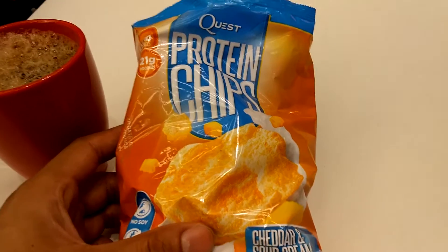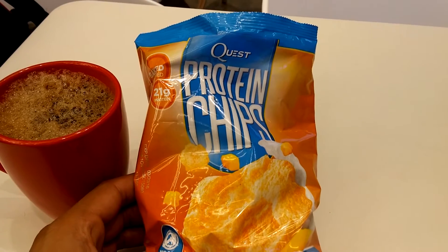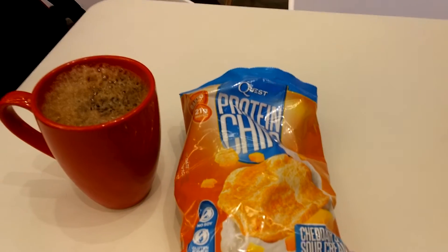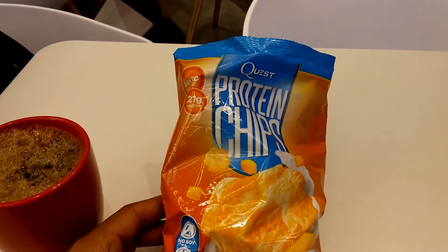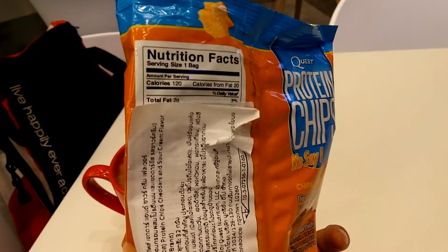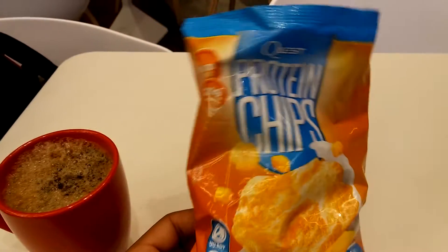I won't be able to film any workout footage but I still wanted to put a video out to let you guys know what's going on. I might try filming with my phone but the quality obviously won't be anywhere near as good. Because I couldn't train when I wanted to and already had my pre-workout meal and coffee, I bought a pack of Quest protein chips — 21 grams of protein, 5 grams of carbs, 2 grams of fat, so not bad.